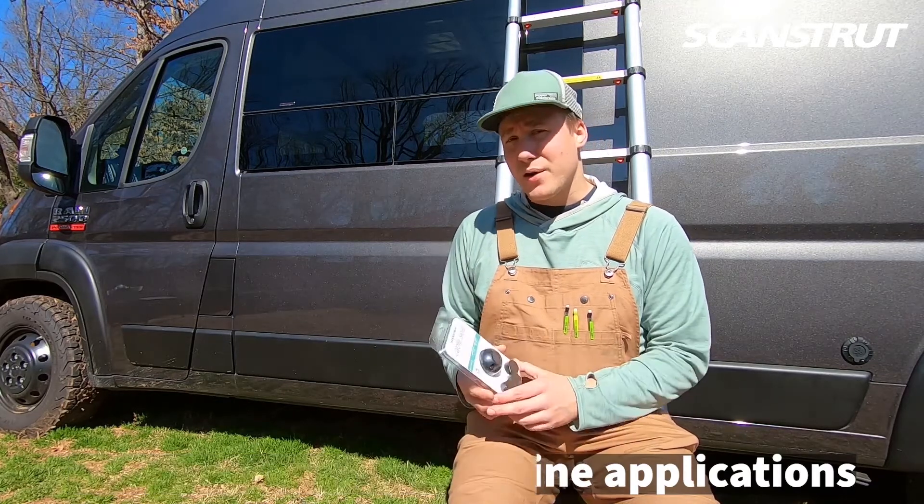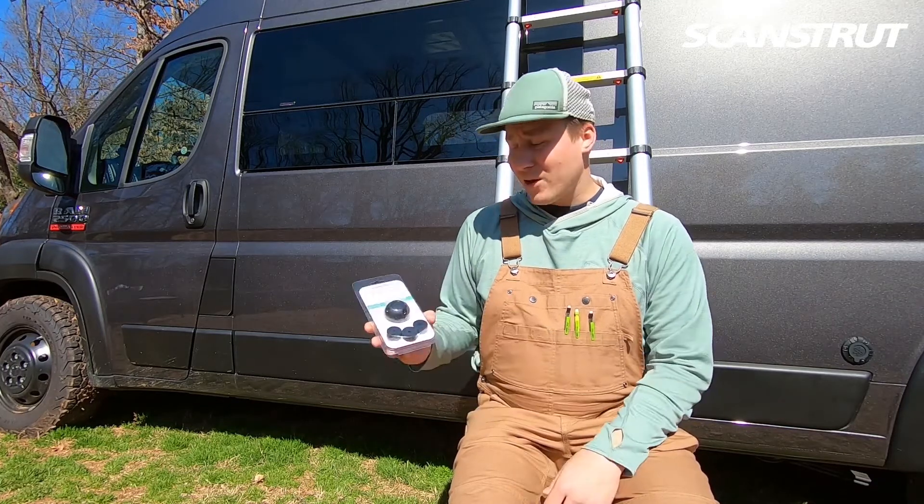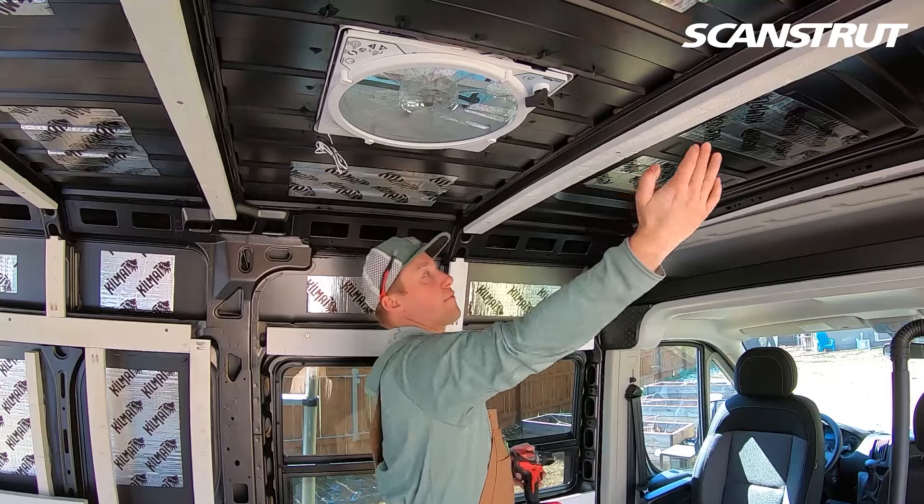I know a lot of people use those plastic Renogy boxes and have to seal them down. This is a little bit smaller, lower profile. The solar panels are going to be about 42 inches.